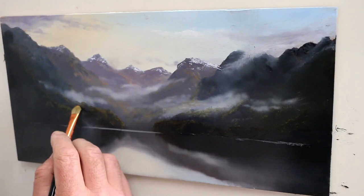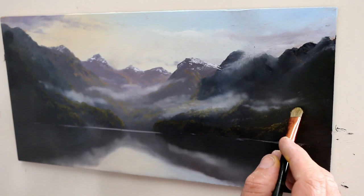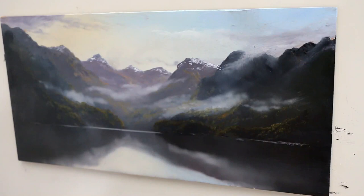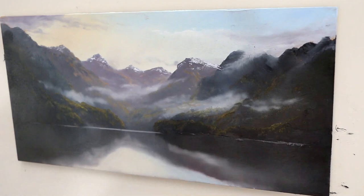I mix all my own greens. My palette only consists of Titanium White, Cadmium Yellow Pale, Cadmium Yellow Deep, Cadmium Orange, Red Matter, Phthalo Blue, Ultramarine Blue, and Burnt Umber — seven tubes of paint. All my greens are mixed from Ultramarine Blue, Cadmium Yellow Pale, usually the Orange, sometimes the Red, and of course White. I could do another video on how to mix greens. If you have any questions, just fire me the questions.